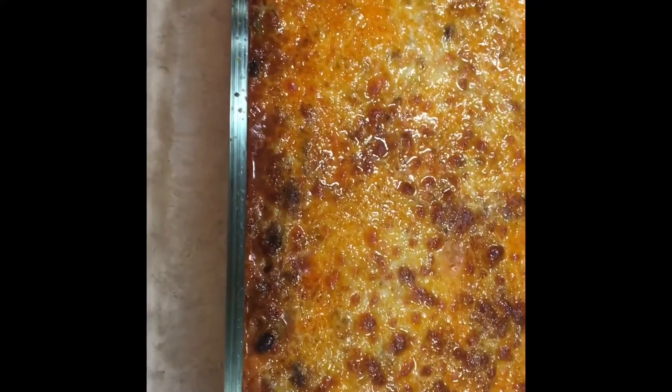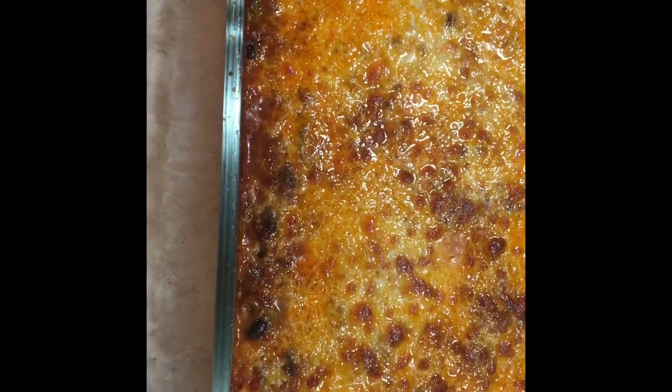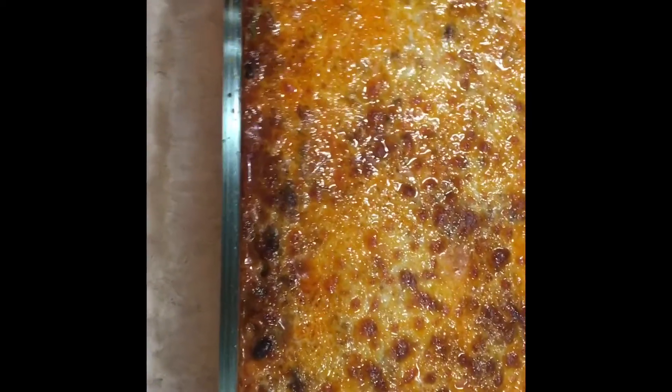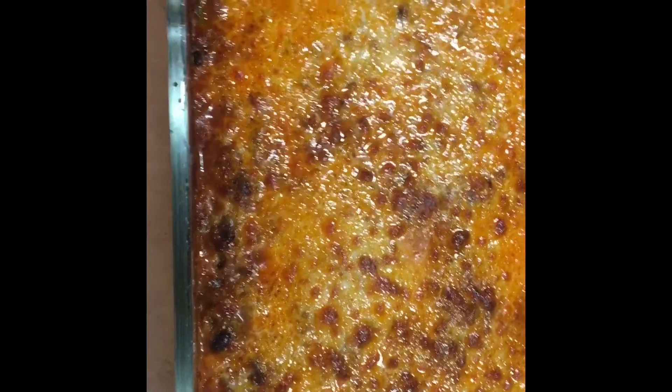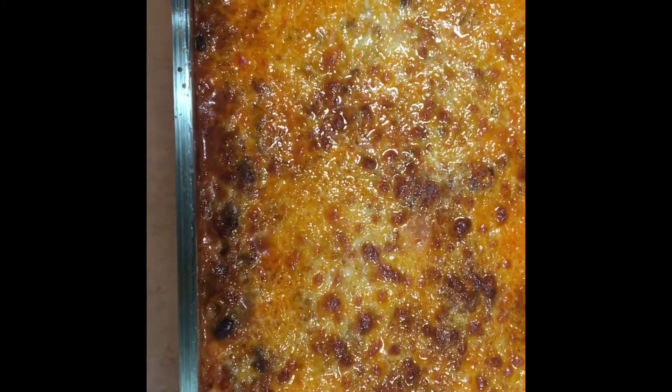It's got black beans in it. I cut up some peppers — some green peppers, some red peppers, some onions. And salsa. He put salsa in it and he caramelized the cheese on top.